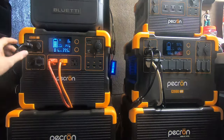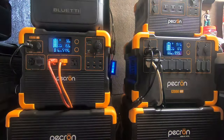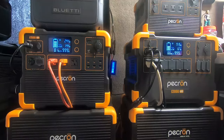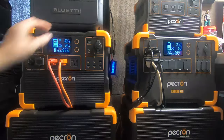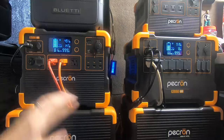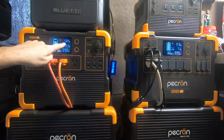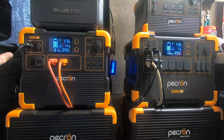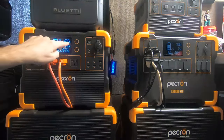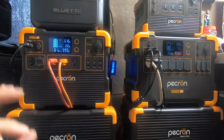We'll let it start — it takes a second for the MPPT controller to talk to the batteries. There you go. Watch this number. We're at 240, 300 — remember that's only 600 watts of panels. I cannot stress that enough. Look at that, it won't stop. We are up to 621, 620, 619. Watch how stable that is.